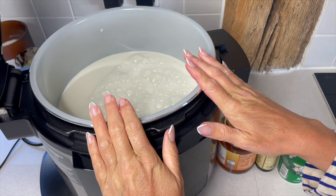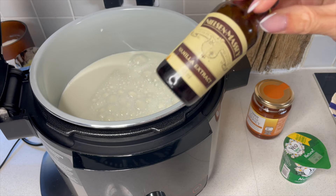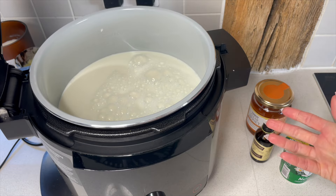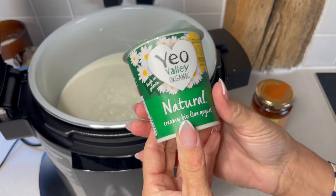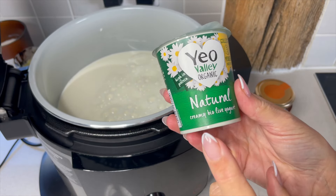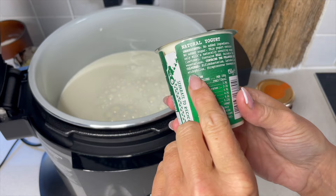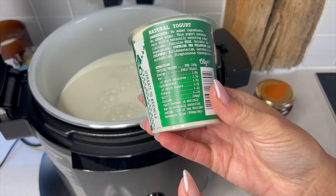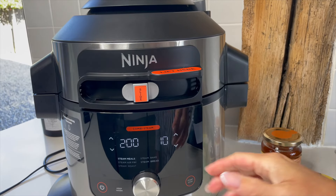Now that I've got my whole milk in, let me show you the ingredients. We're using some clear honey, some good vanilla — you can use a vanilla pod, vanilla paste, it's up to you, you just want to get that flavor. When making yogurt in the Ninja you'll also need some natural live yogurt. Check the back of the packaging for live cultures — it'll say 'contains the following live cultures.' That's what you're looking for; without it, it's not going to work.